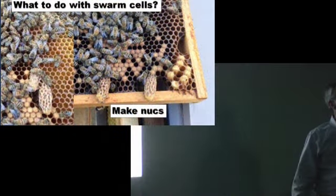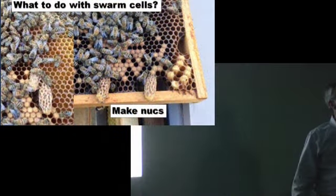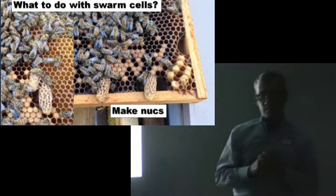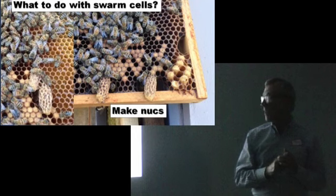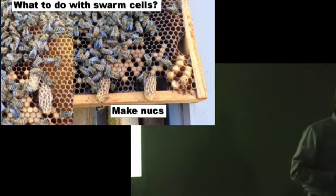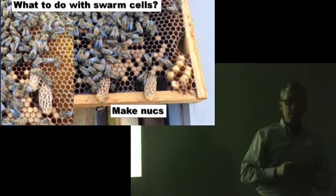There's a difference between queen cell types. There are supersedure cells, emergency cells, and swarm cells — three basic kinds. They're a little different. The secret is where they're located on the frame. Check that out in your reference books.